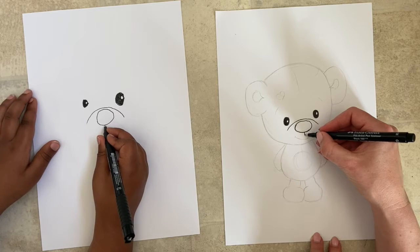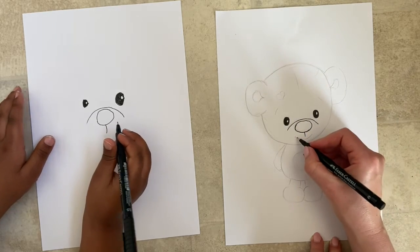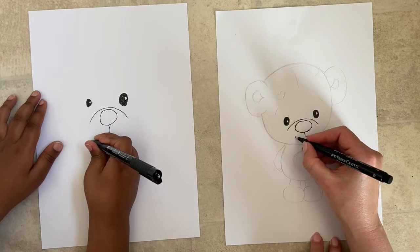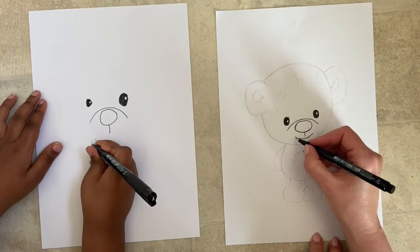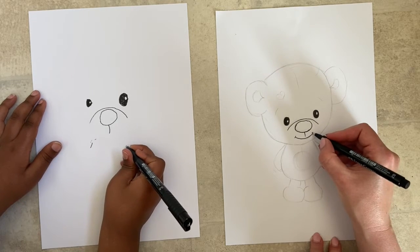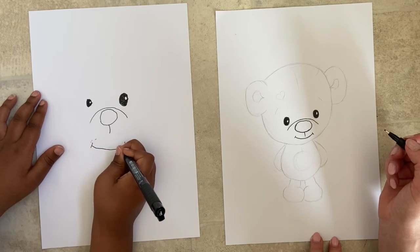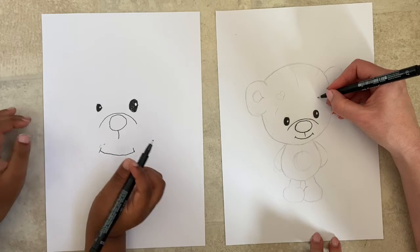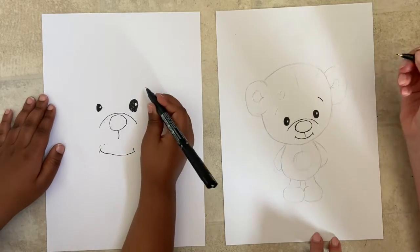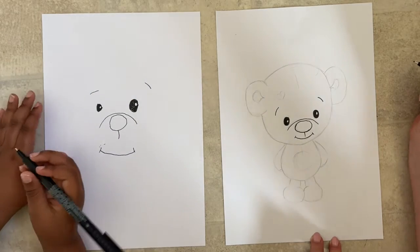Do whatever you want, guys. From the bottom of the nose we just do a little line coming down, to give the effect of a little sewn-on line. Just below that, let's do a little cute smile going up, and I'm going to do a little cheek with some lines on the side. Then just above the eye, a little line for his eyebrow, and another one on the opposite side.